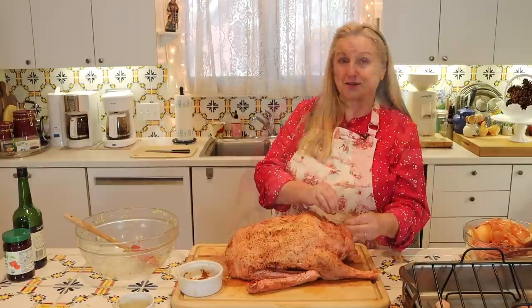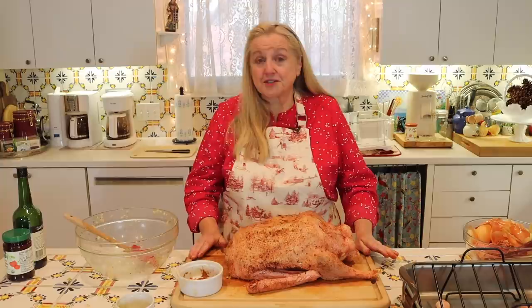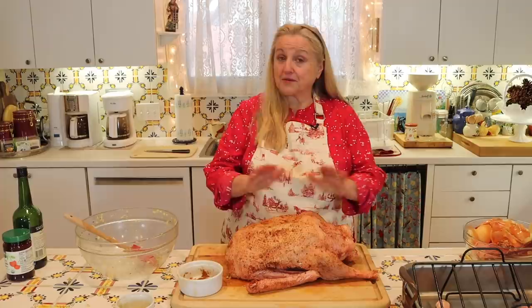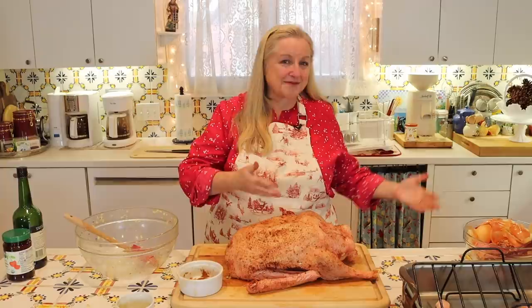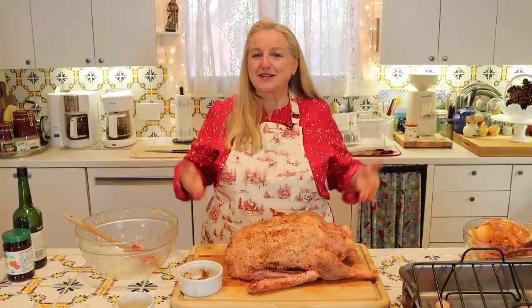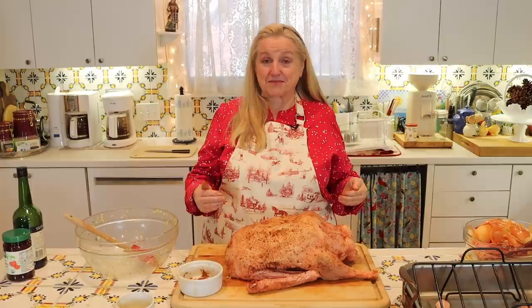Now, how do we roast this goose? First, I like to preheat my oven to 425 degrees Fahrenheit. We're not going to roast it at that high temperature, but putting the goose into a hot oven gets the rendering process started — since opening the oven lowers the temperature, this gives us a good head start. Once we close the oven door, we'll lower the temperature to 325 degrees Fahrenheit.